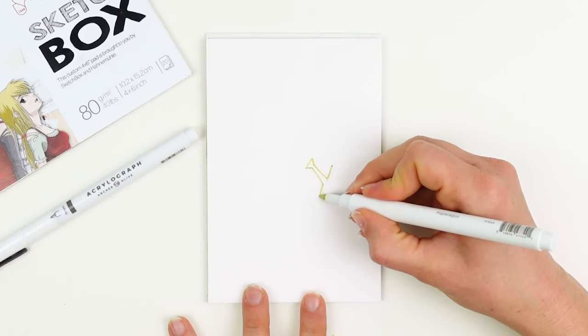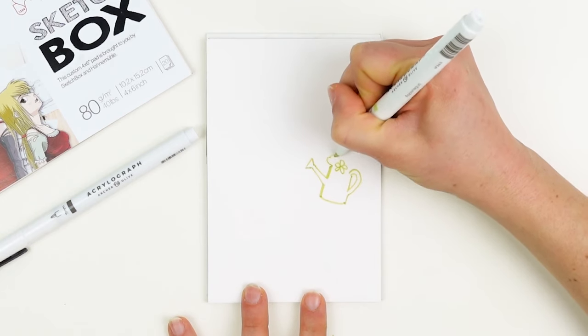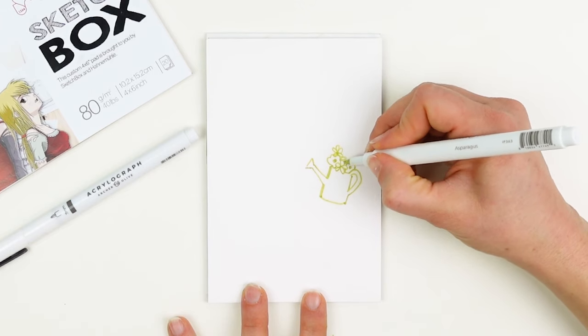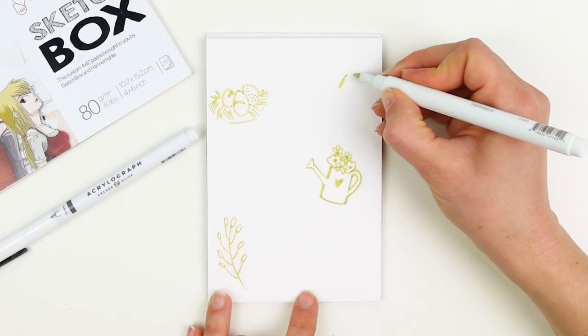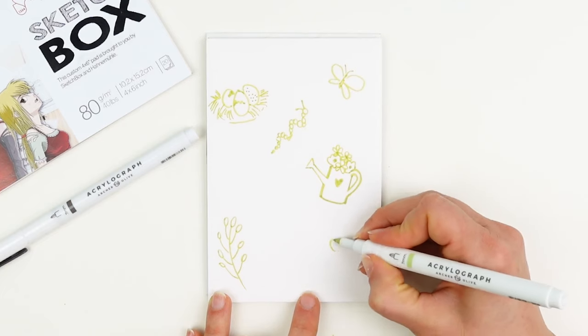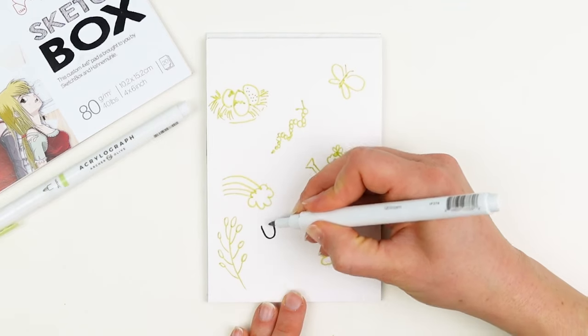One of my very favorite things to do with these pens is some stream-of-conscious doodling. I love that the lines are really permanent and bold even if I'm not pressing all that hard, and that helps me stay really present and in the moment and work with whatever comes down onto the page. If I make a mistake, I just adjust and adapt it and make it work rather than erasing and overthinking it too much.